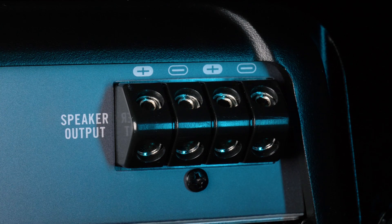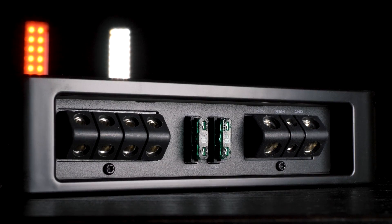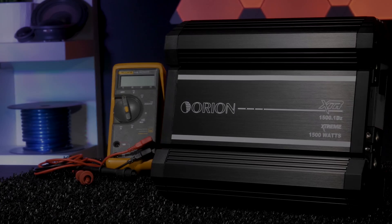This tends to confuse people new to car audio, and they sometimes think it's a two-channel amplifier or a bridgeable amp, instead of just a single-channel monoblock with dual outputs.